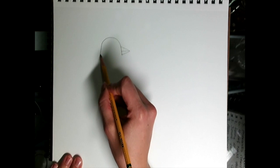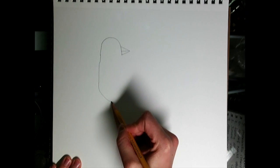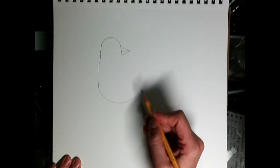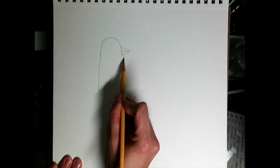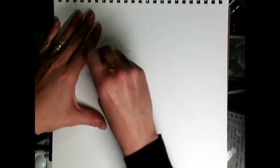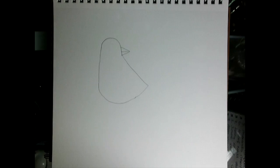Then we're going to come down and make a bump going this way. And then we're going to connect those two lines. So now we have the bird's body.